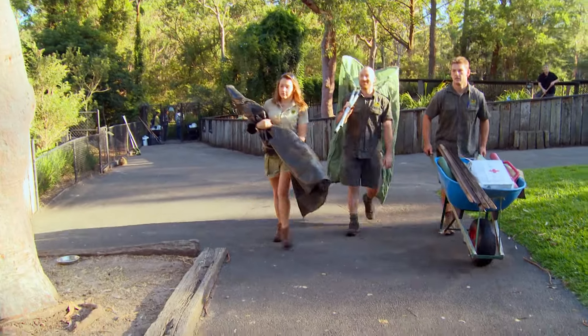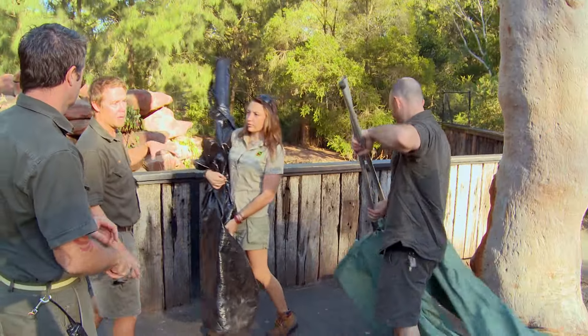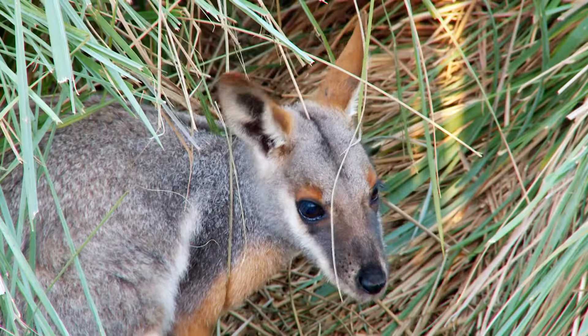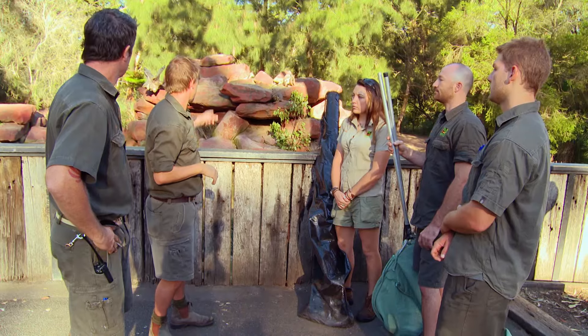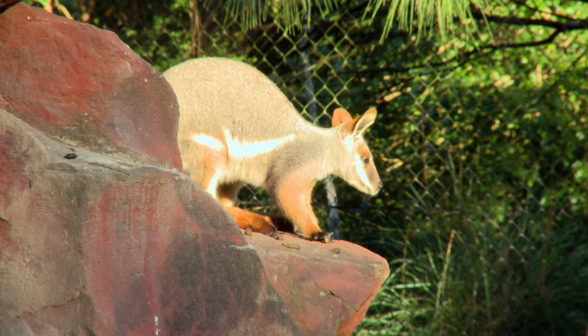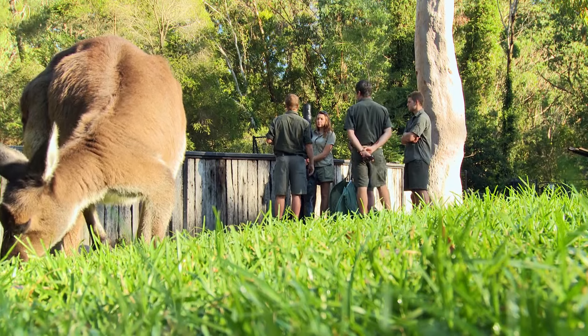We've got all the gear. Let's get into it. We'll probably all have the opportunity to catch one of the yellow-foots. If it doesn't go to plan and a roo gets out, or you miss, it doesn't matter — just let's settle, look at where we are, make sure the roos are safe. So our target is that little guy sitting right there. He's getting to a size where we're risking mating with siblings. Cannot have that. Let's go set up and catch these roos.